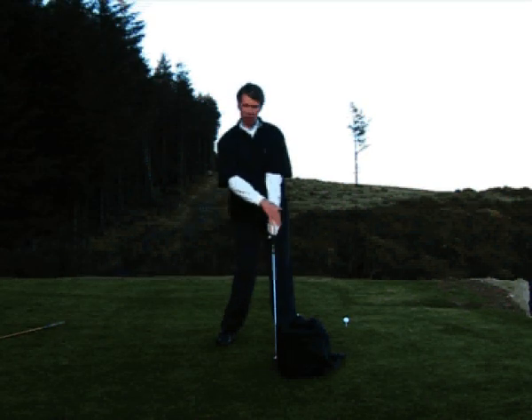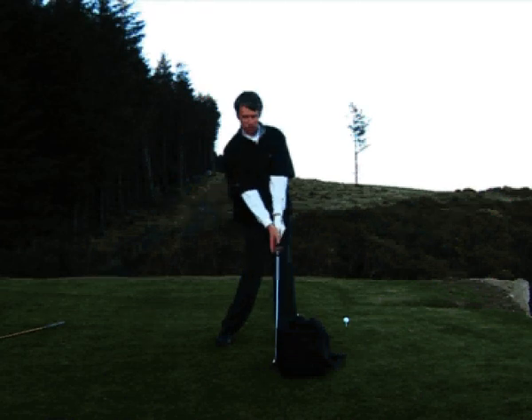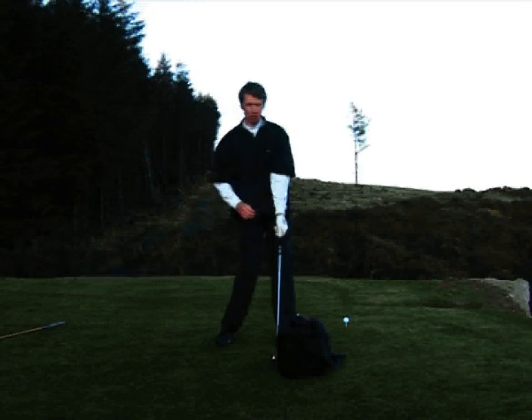You can see that my left wrist here is flat. My right wrist is pointing at this angle here, backward a little bit. This is for solid contact.